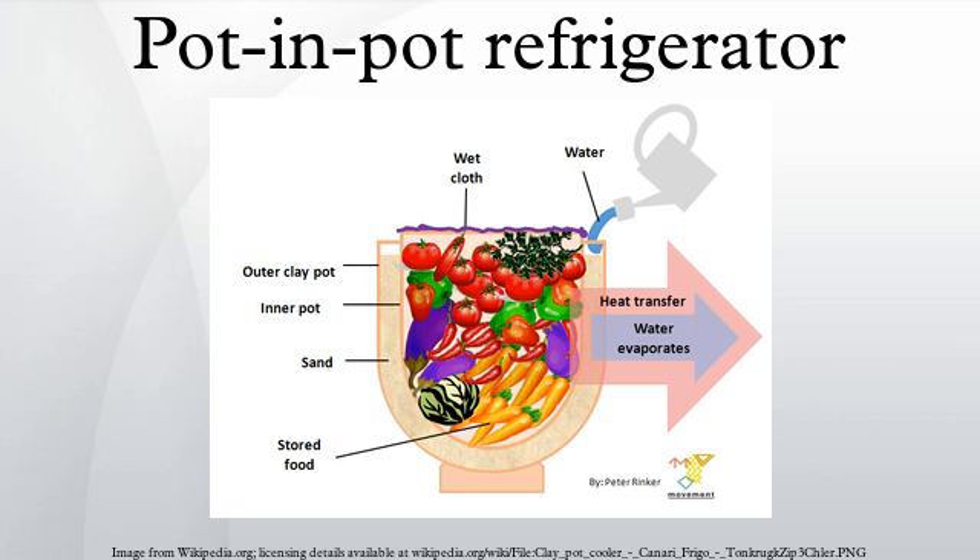A zeer is constructed by placing a clay pot within a larger clay pot with wet sand in between the pots and a wet cloth on top. The device cools as the water evaporates, allowing refrigeration in hot, dry climates. It must be placed in a dry, ventilated space for the water to evaporate effectively. Evaporative coolers tend to perform poorly or not at all in climates with high ambient humidity, since the water is not able to evaporate well under these conditions.